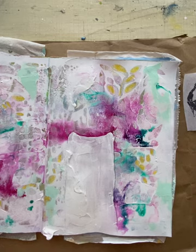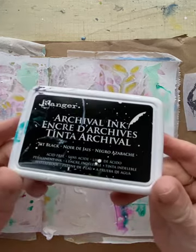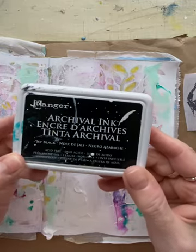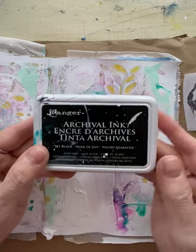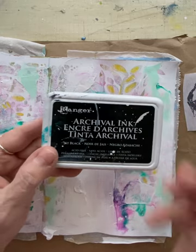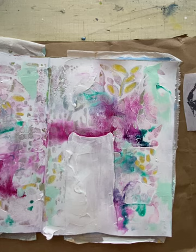I typically stamp on tissue paper with an archival ink — this is from Ranger. I like it to be a permanent ink so when I paint over it, it won't run. Let me show you what I discovered in my stash.